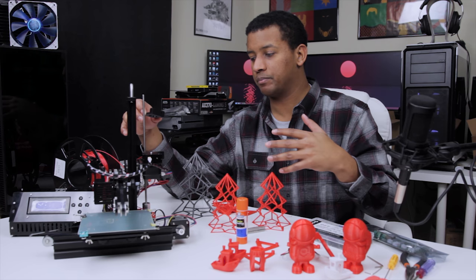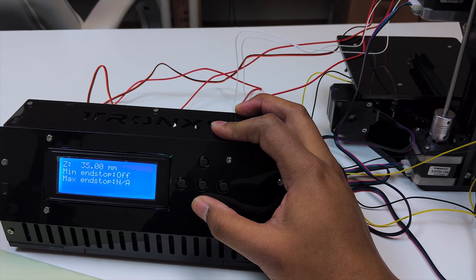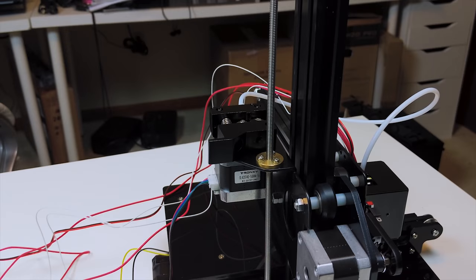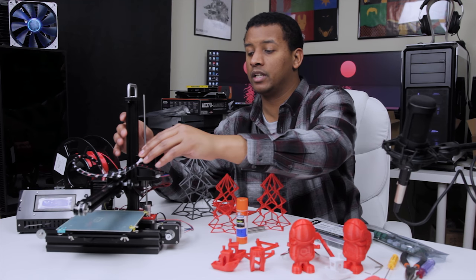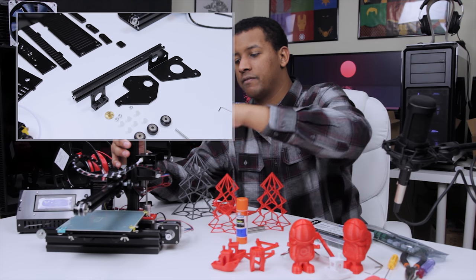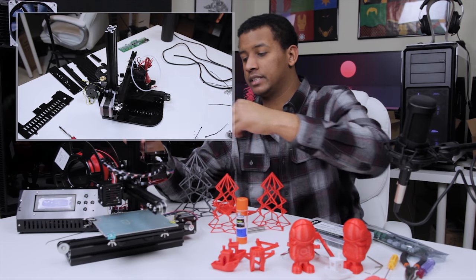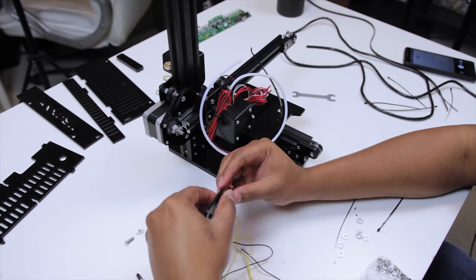I ran into this problem of getting the printer all assembled and wired up, testing it out, and the Z-axis wouldn't move — it was binding up too much, the alignment was too far off. What people recommended was a few things: you can try to bend the bracket a little bit to help decrease some of the slop. Another thing I decided to do was to loosen the coupler screws a little bit to give it enough play to move up and down. That was enough to allow the Z-axis to move freely — but yeah, that's a little frustrating.